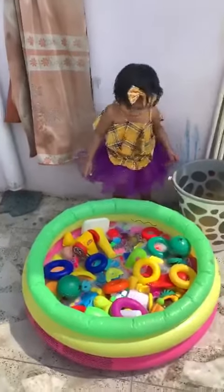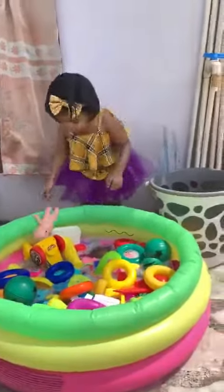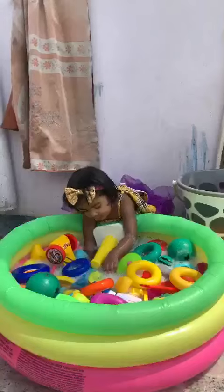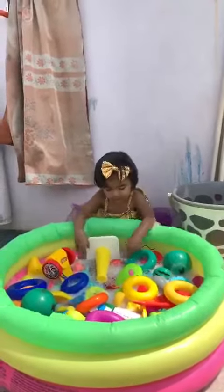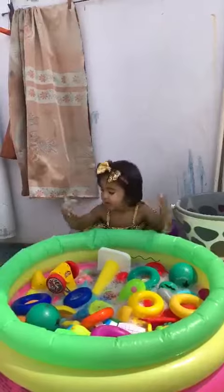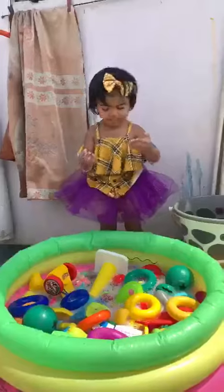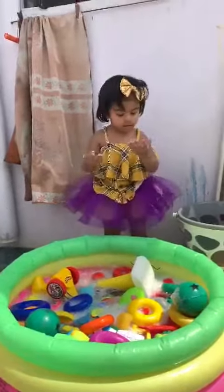Where is your chodha baby? Here we go baby. There it is. Simi toys. Now rub, rub, rub. Make some bubbles. Show me bubble. Blow it. Very good. Good girl.